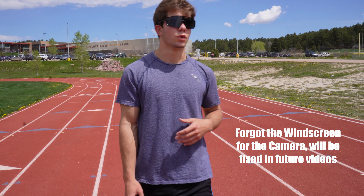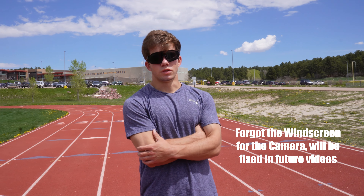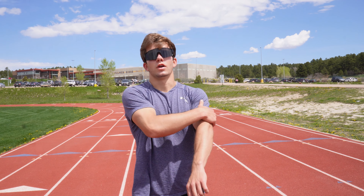One thing you guys got to understand about any workout you come into: you've got to approach the warm-up just as intentional as you approach the workout. I see a lot of people in high school — and I used to do this — not warm up enough. At least 30 to 45 minutes before your race or before your workout, especially at a meet, you need to be getting moving: jogging, doing light dynamic stretches, fast dynamic stretches, accelerations, drives.